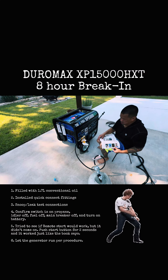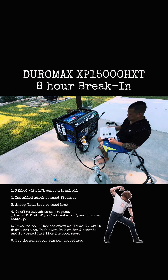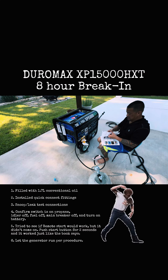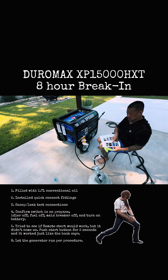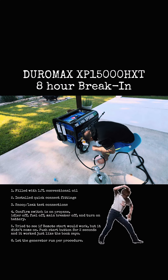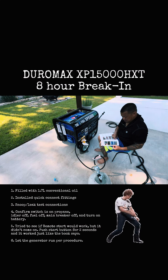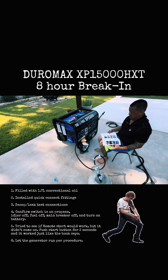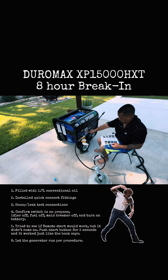Select propane, turn gas — we want to make sure main breakers are off, gas valve is off. Turn the gas selector to natural propane, connect the propane hose — which we already did — then did the liquid snoop test. Now we're gonna kick on the battery.